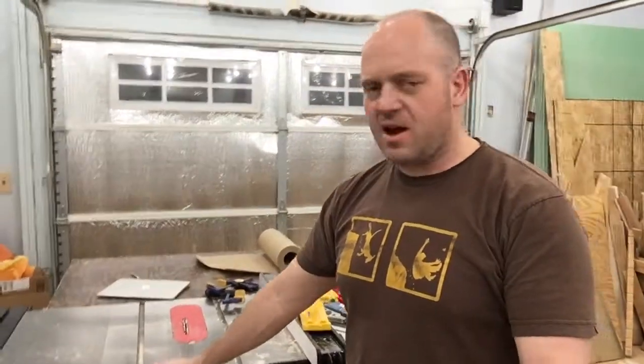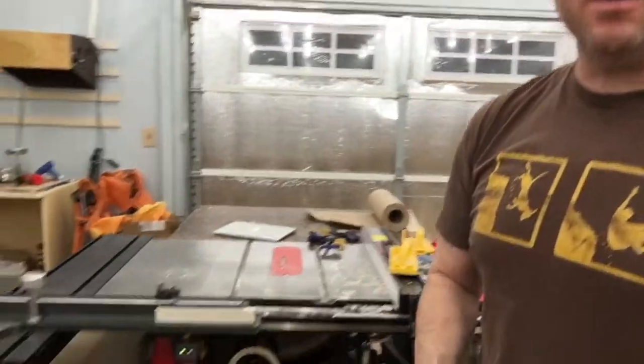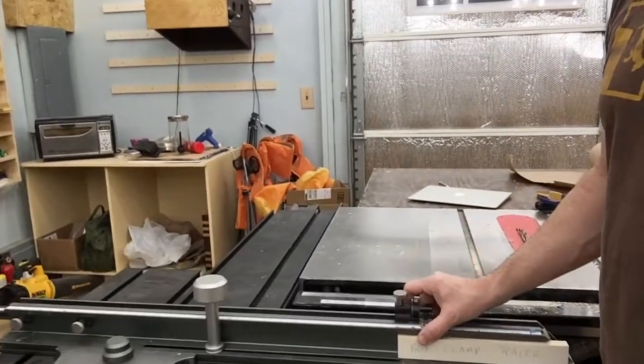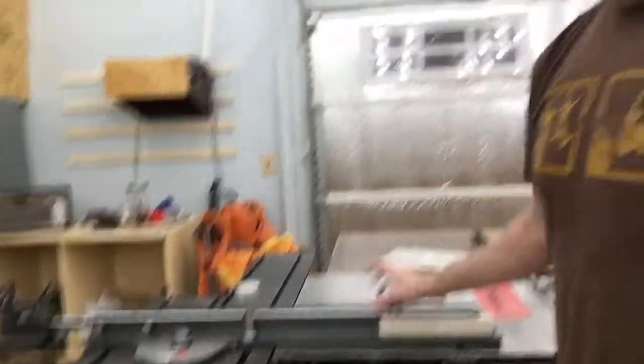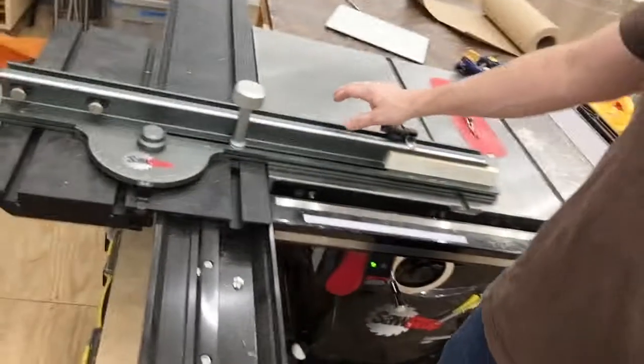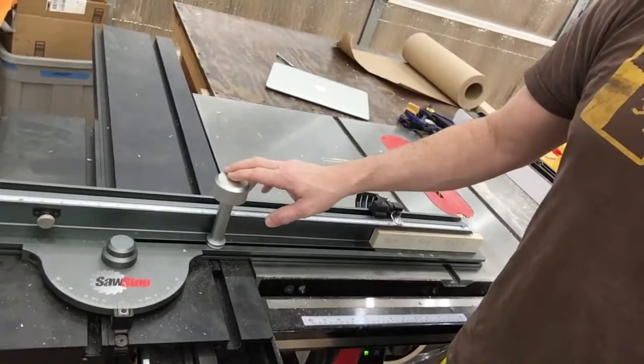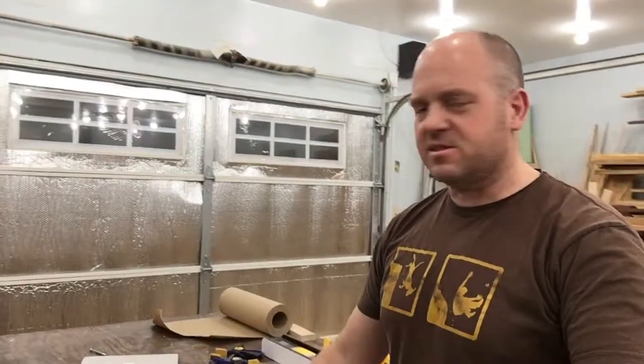Let me show you the crosscut sled on the saw. This is the SawStop Professional Cabinet Saw — PCS they call it. It's got the crosscut sled, which runs absolutely parallel to the blade, and you can adjust the angle of the sled here to get it to a perfect 90 degrees as it's sliding. And this is what I'm going to be clamping the jig to.